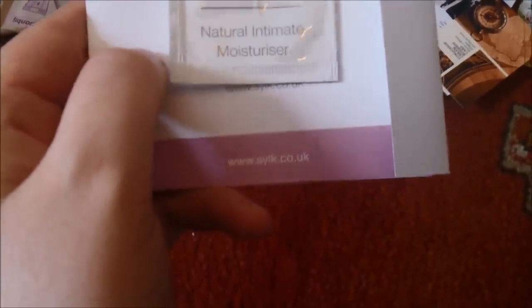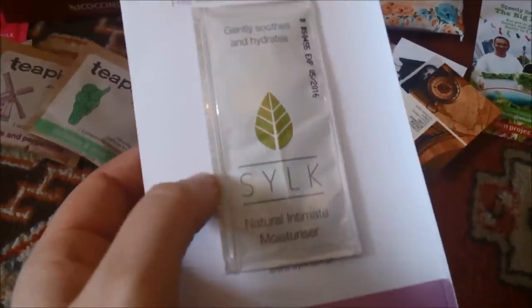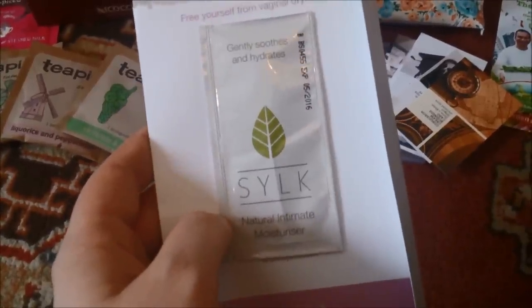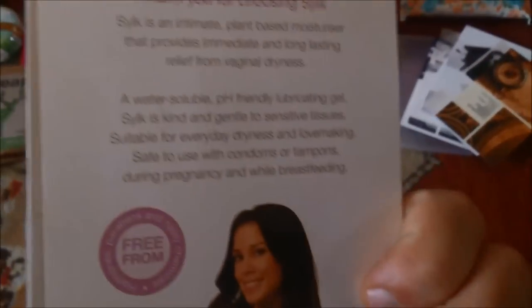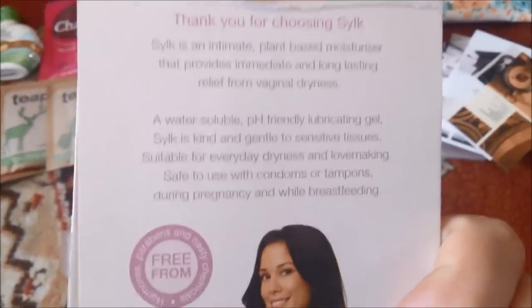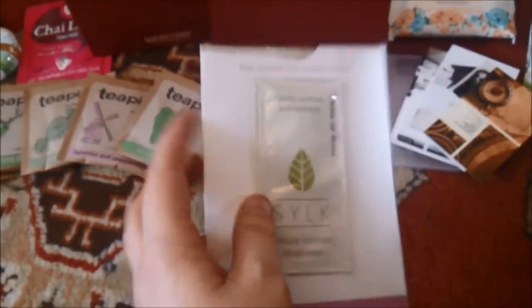I also missed off the collagen renew — that was an extra sachet with the Skin Pep. This was off Latest Free Stuff — www.silic.co.uk — gently soothes and hydrates, silk natural intimate moisturiser. It's a sample for vaginal dryness from Latest Freebies.